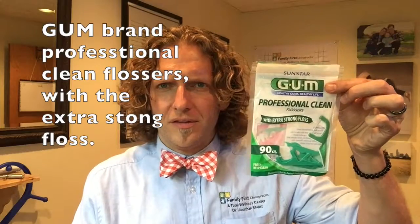So I found a couple of products here — flossing tools that let you get that same action of flossing without an actual piece of floss in your mouth. My favorite one that uses actual floss, let me show you the package. These are the GUM Professional Clean. I like them with the extra strong floss, not the glide or the little ribbon — I just want a piece of floss.